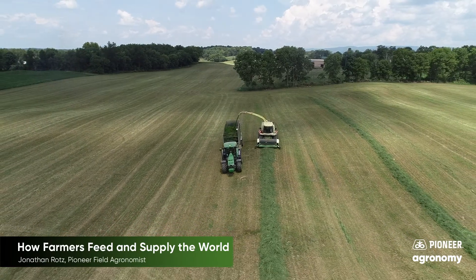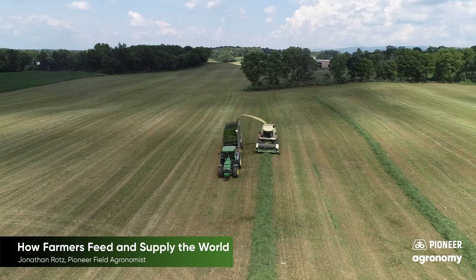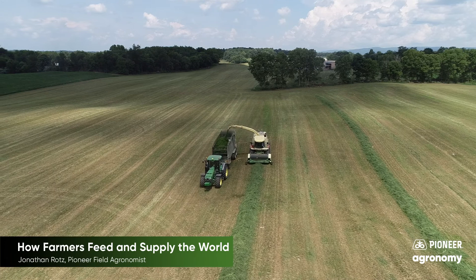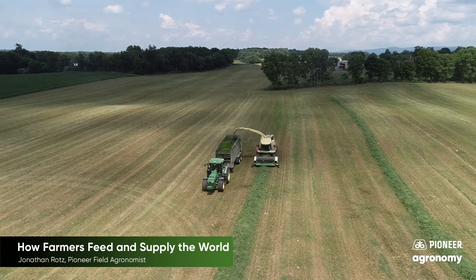Here farmers are harvesting alfalfa as whole plants for silage. Farmers harvest plants for silage such as alfalfa, corn, and some small grains.